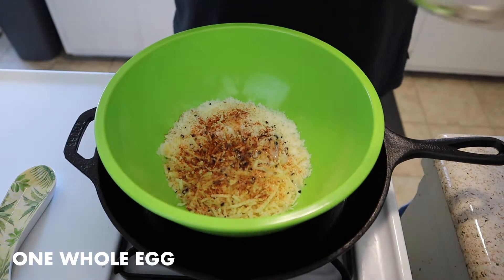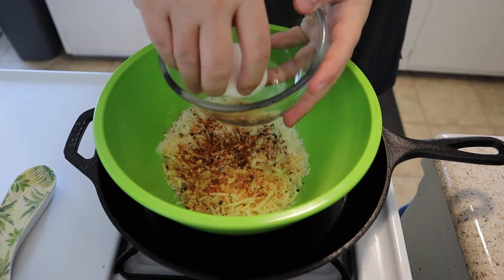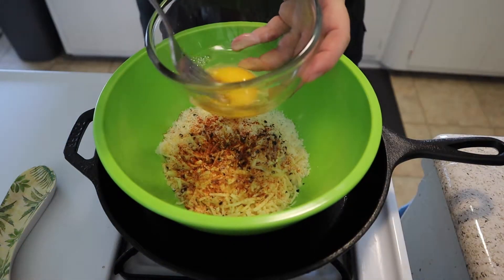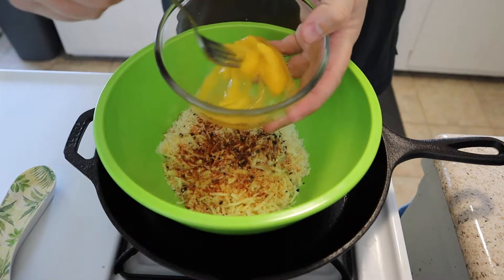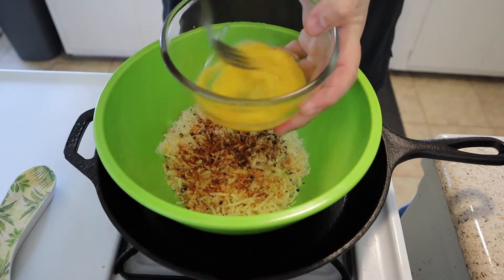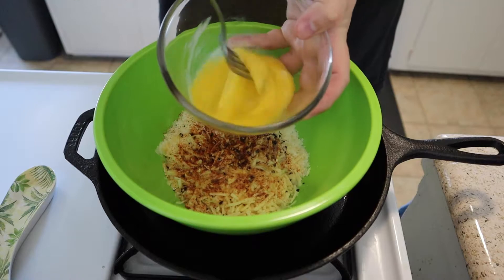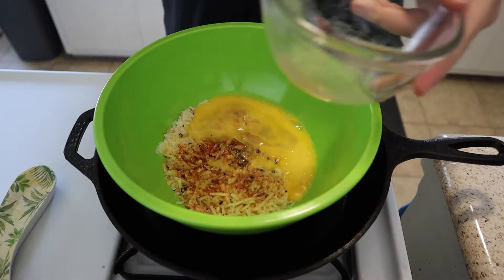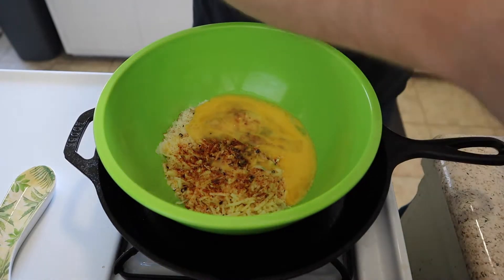We'll need one whole egg — go ahead and crack that right into your bowl. Don't forget to scramble that up first, just like that. Get it good, then dump that right in.